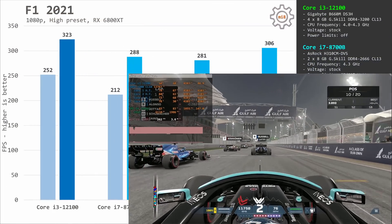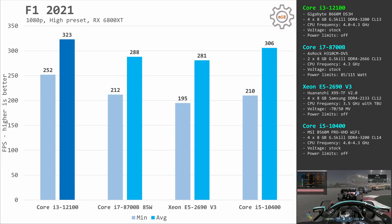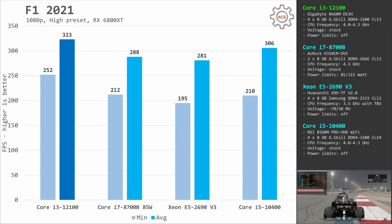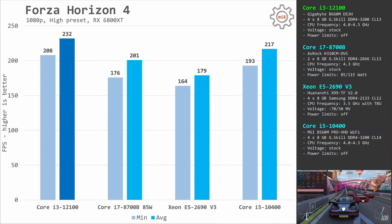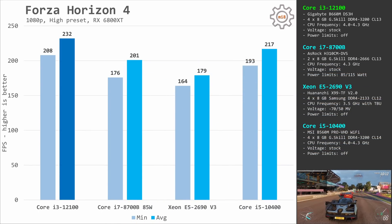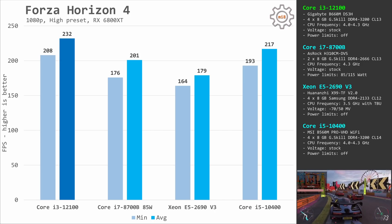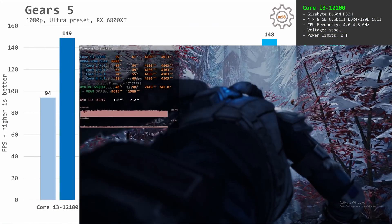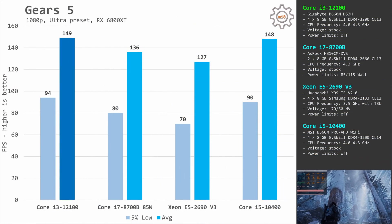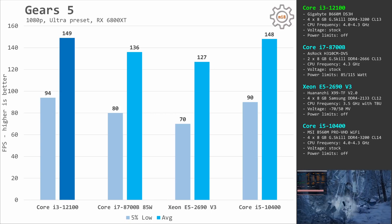In F1 2021, the i3-12100 again takes first place: 252 and 323 fps versus 195 and 281 fps for the E5-2690v3. In Forza Horizon 4, the i3-12100 is once more on top: 208 and 232 fps compared to 164 and 179 fps with the 12-core Xeon E5-2690v3. In Gears 5 it's another victory for the Core i3-12100: 94 and 149 fps compared to 70 and 127 fps with the Xeon E5.